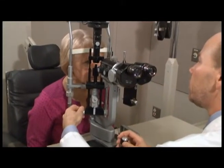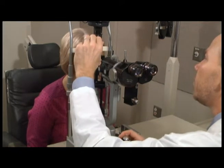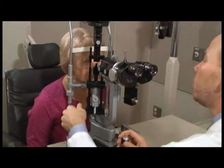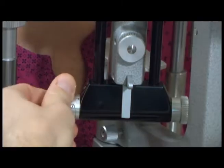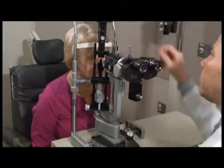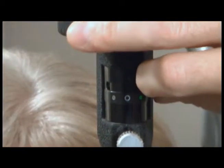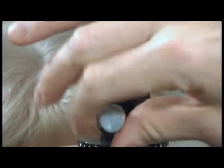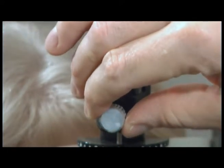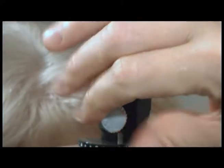The Haag-Strite slit lamp is a relatively complex instrument with multiple knobs. It is necessary to know what each of the knobs does in order to become facile in the use of the instrument. The knob inferior determines the width of the slit beam. The top knob determines the vertical height of the slit beam. The knob most superior determines the brightness and color of the slit beam.